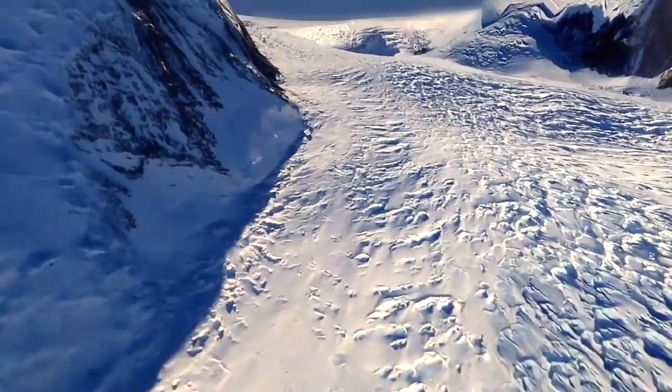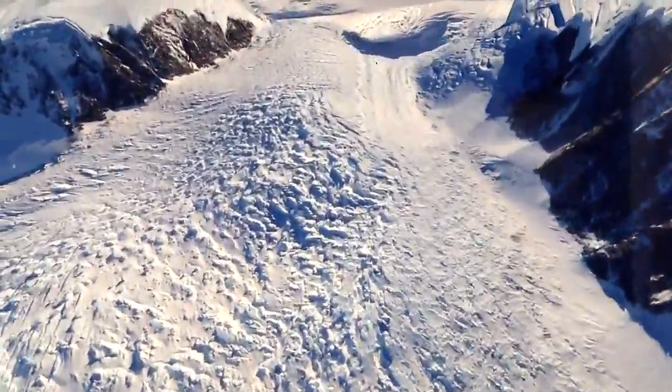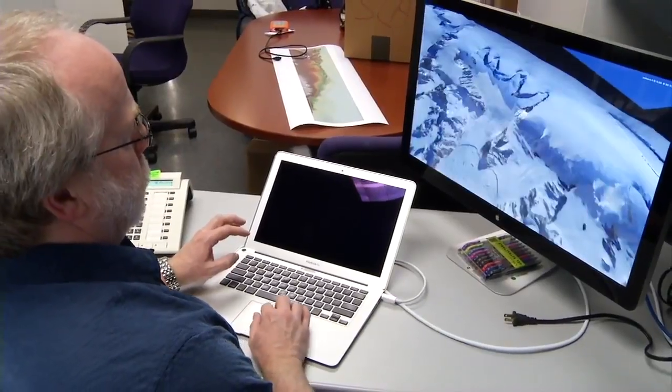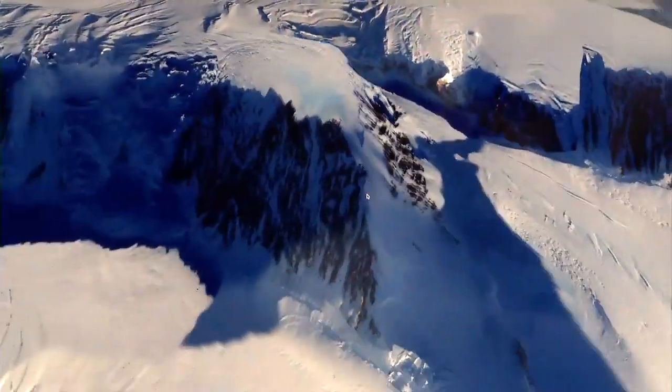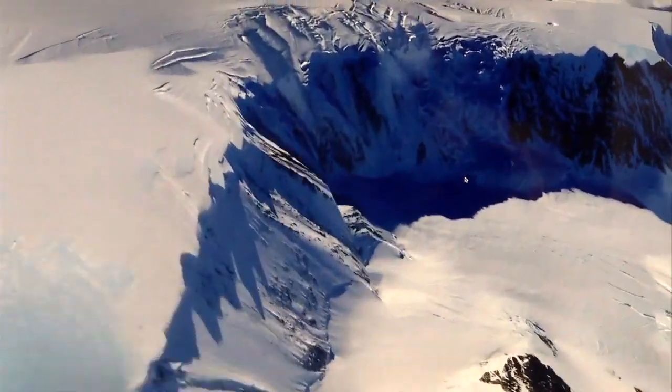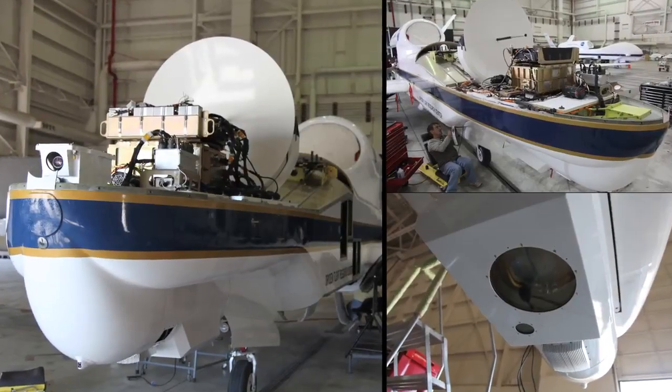Now we have a product that you can actually interact with and see all the different views. You can walk around places that you could never physically walk around because they're too dangerous. We developed that with the intention of giving scientists the ability to interact with the topography data in a way that they never could, just looking at it flatly on a computer screen. Maybe they'd pick out a different way to approach a problem, or it would inspire them to do something different with the data.